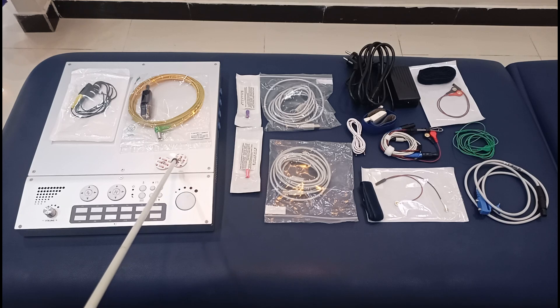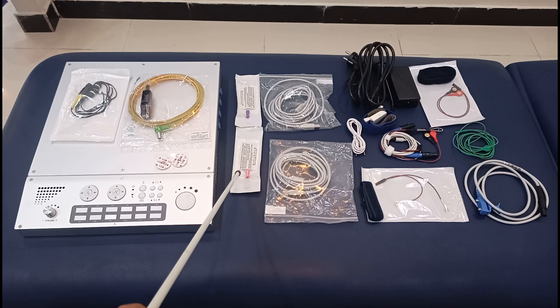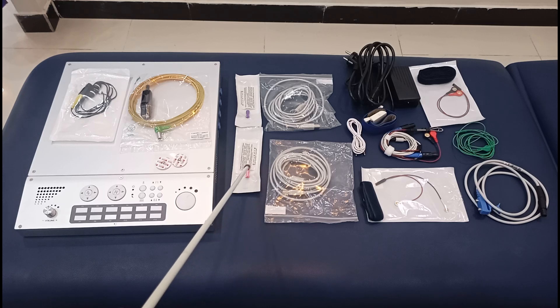These two are the electrodes — these are surface electrodes, sometimes referred to as ECG electrodes. These are disposable electrodes and they can be used to perform surface NCS and EMG if the machine allows. These are the needles for EMG — these are coaxial needles, meaning they have both the anode and cathode within the needle itself.